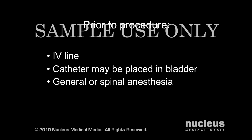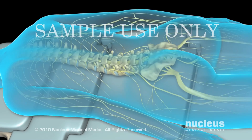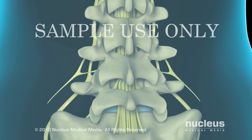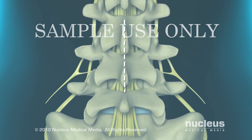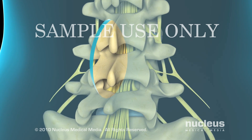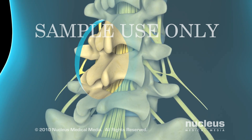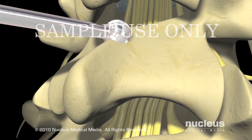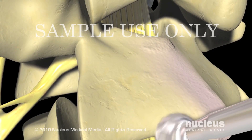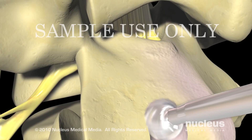A laminectomy takes about one to three hours. You will lie on your stomach or on your side for the duration of the procedure. Your surgeon will begin by making a small incision overlying your spine. Retractors are used to pull fat and muscles away from the lamina. Using a special bone drill, your surgeon will cut away the lamina in order to see into the spinal canal and locate the source of the nerve compression.